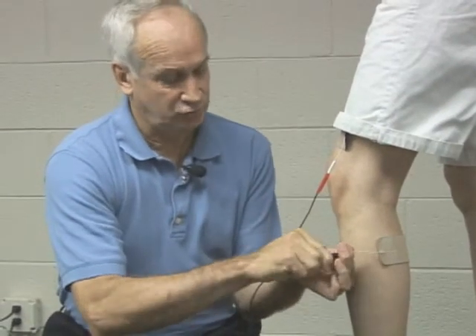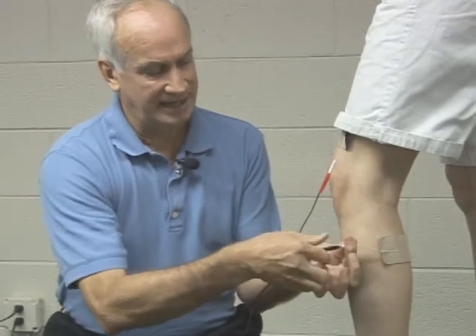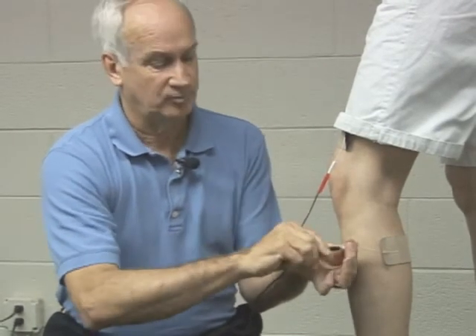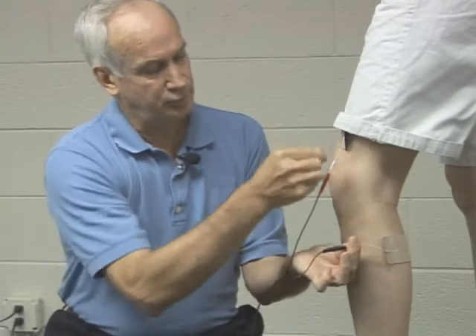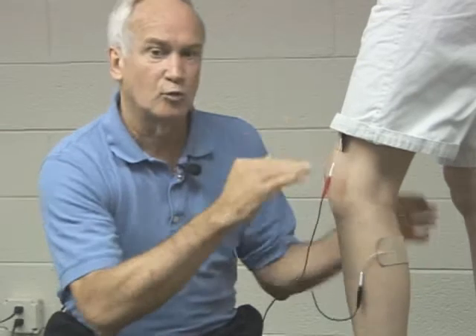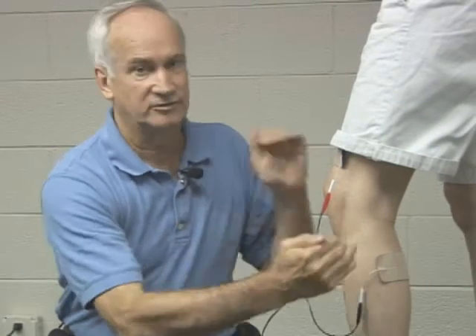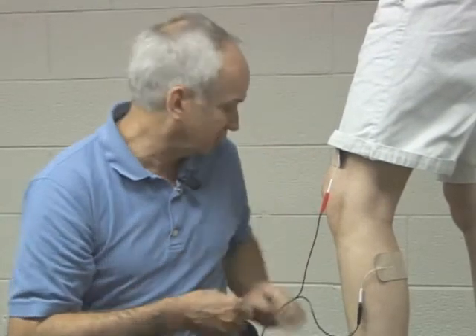Turn the unit off — anytime you're changing electrodes, turn the unit off. You can actually take the red or the black and intercross them: pull this one out, put it in here; pull this cable out, put it in here. There is a slight difference because on one setup you have electrons going in a direction, and if you switch the direction they're going, it will change the sensation some.